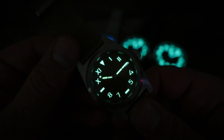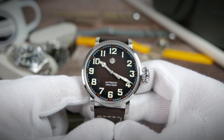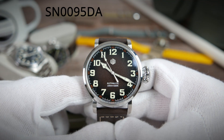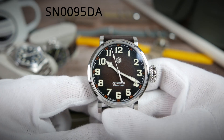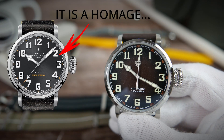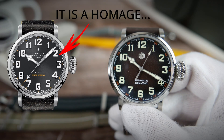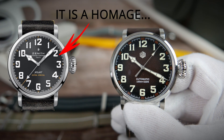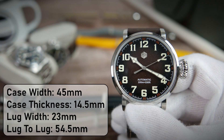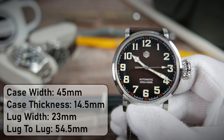Moving on to the next watch — this is the larger pilot's watch, SN0095 DA. I'm not sure if this is a direct homage to a specific watch or an original design inspired by the old pilot's watches of World War 2, but I'm sure you guys will let me know in the comments. Either way, this one measures 45 millimeters in diameter, making it a watch for bigger wrists.